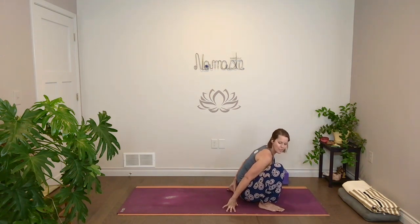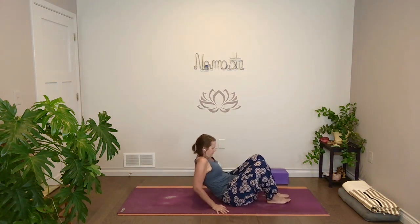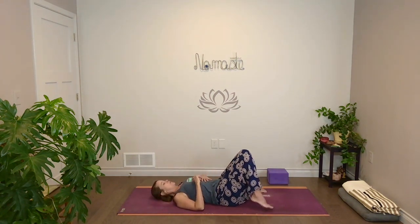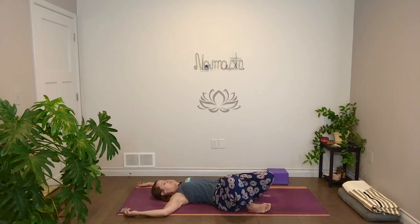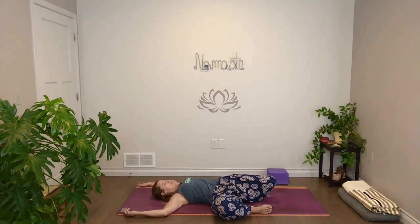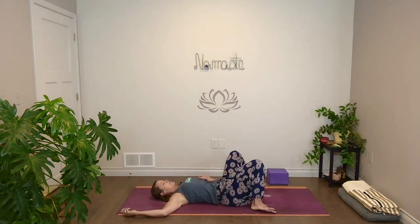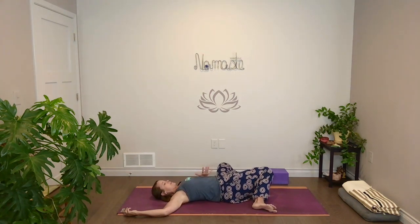Bring your hands behind you and come all the way down to lying on your back. Once you get there, take your feet out a little bit wider, let your knees rest together. Bring your arms out wide — T-shape, cactus shape, whatever feels good. Take a full breath in. And then with your exhale, let both knees fall to the right. We'll move with breath — come back to center on the inhale. Use some strength from your low belly to help move. Exhale to the left.